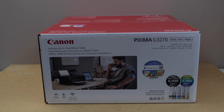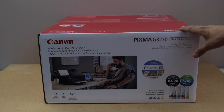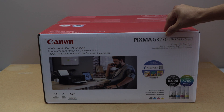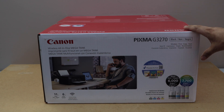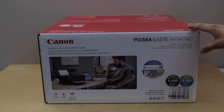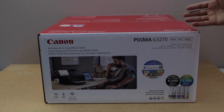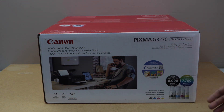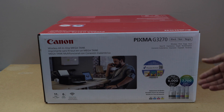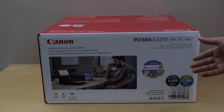In this video I am going to show you how to do the unboxing and complete setup of Canon PIXMA G3270 all-in-one printer. This is a wireless printer, it can do the copy, print and scan. This is a mega ink tank printer — it has a big ink tank. You can print 6000 black pages and 7700 color pages with this printer. It can print 11 black pages per minute or 6 color pages per minute.